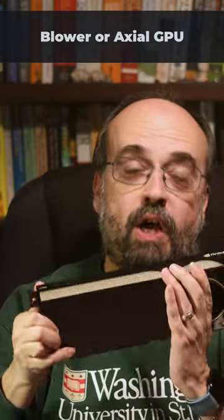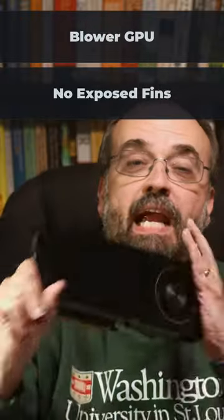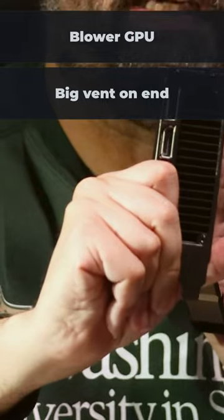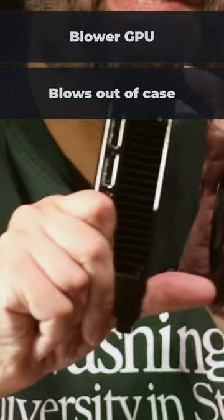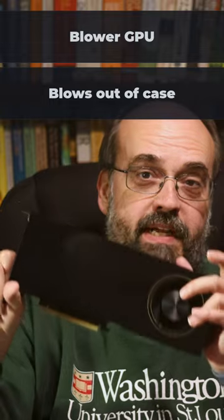For the blower type, you'll typically have one fan that goes completely through, with no real exposed fins for cooling. This is more decorative, and on the end of the card where the monitor plugs in, you'll see a bigger vent — that's where the hot air is expelled as it's pulled in from the fan.